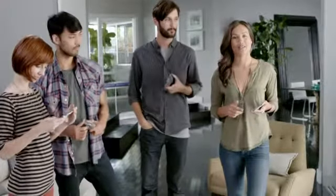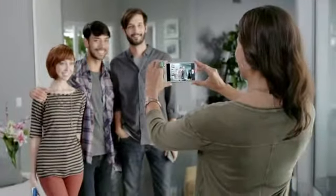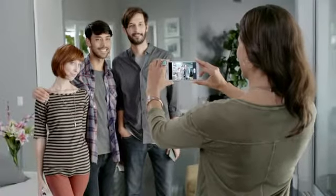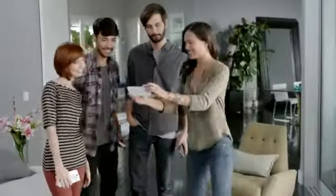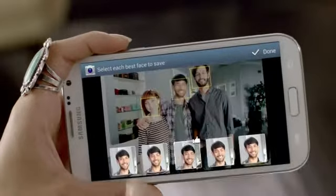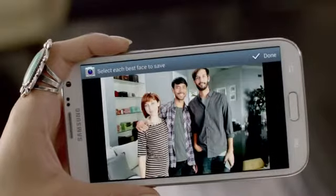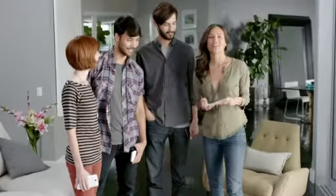Best Face takes a burst of photos and lets you pick the best face for each person. And FaceTag automatically recognizes your friends' faces.